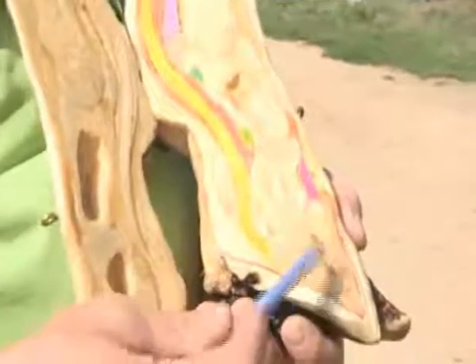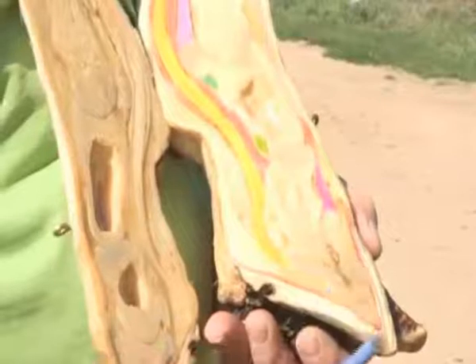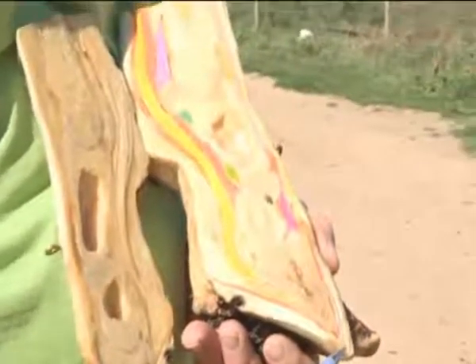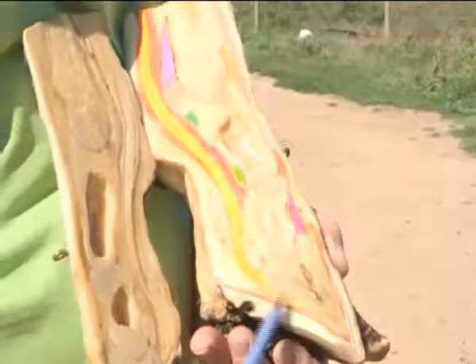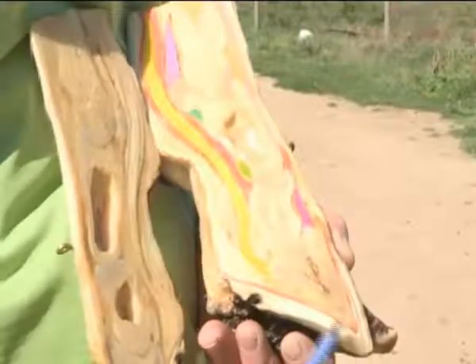Here we can see that the wall of the claw is a very normal wall — it's probably somewhere between 5 and 6 millimeters thick and it really never changes. We can also see that the pedal bone, the whole toe, has a nice triangular, pointy shape.